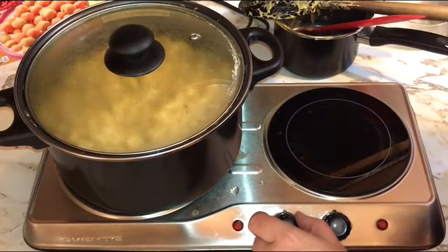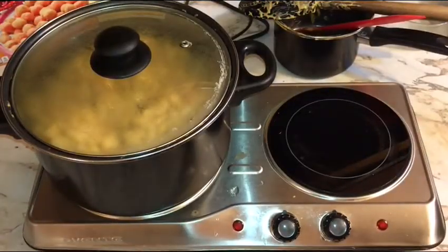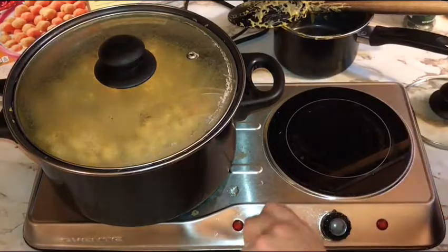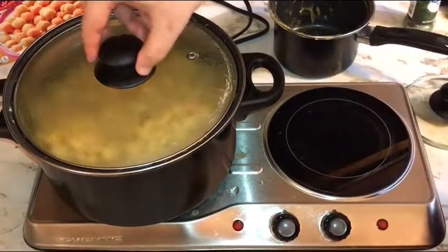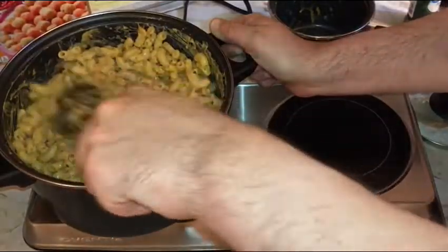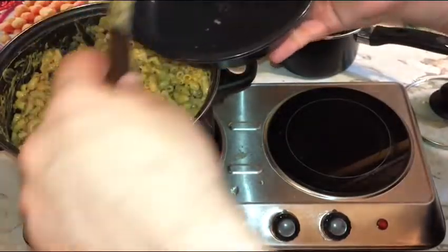That looks incorporated — clamp the lid on, turn this down to two out of five, so that's a medium-low heat, and give this just about two minutes. That's been heating with the lid on about two minutes — go ahead and kill the heat. This is ready to serve, ready to rock and roll. Give it one final stir down and around. So many smells, so many aromas — it's just amazing. We got our serving dish here, we're gonna spoon some out.